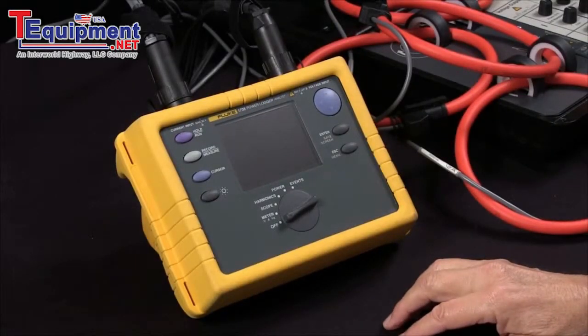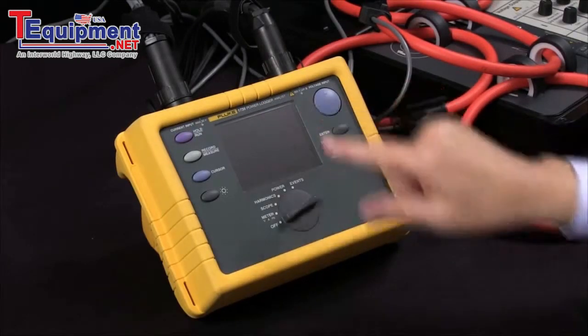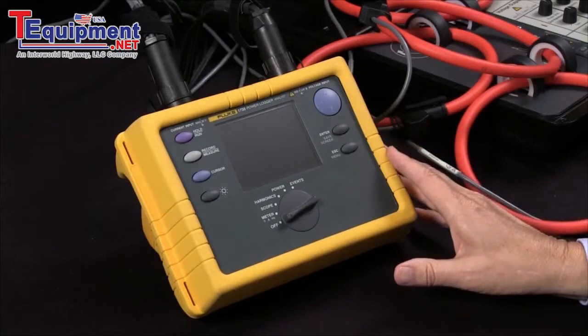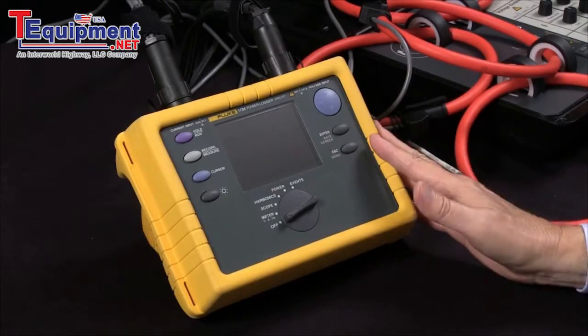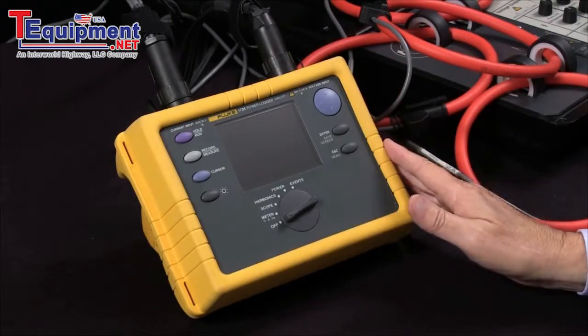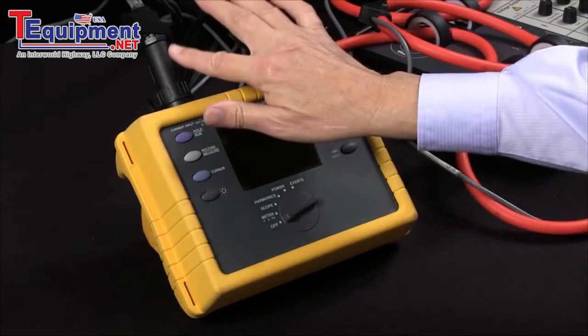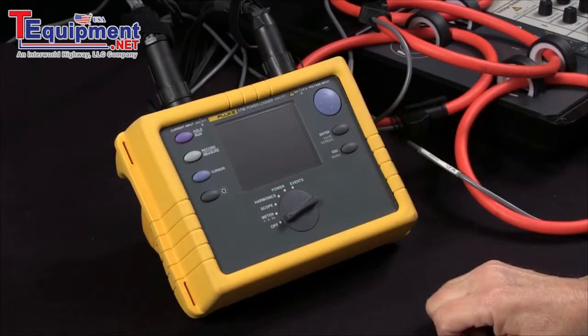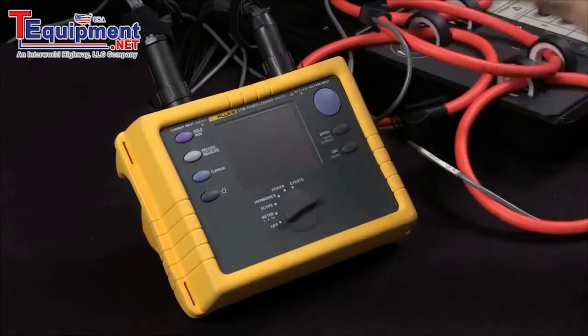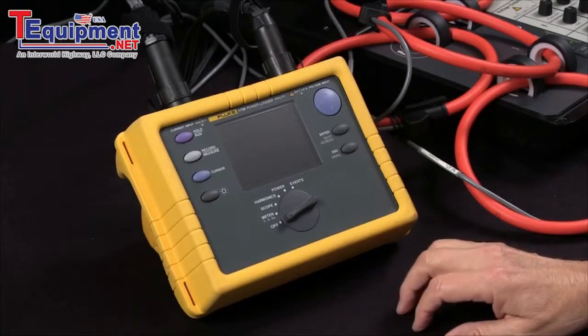Today we're going to be measuring power with the Fluke 1735 power logger. The first thing you should do is make sure that you have the power adapter plugged into the unit, especially if we're going to be measuring for extended periods of time to avoid losing data if your batteries die. So plug in your power adapter, and then before you turn the unit on, make sure you have the voltage and current connectors connected. The unit when you turn it on is going to go out to verify that these flexi clamps are here, and it will run smoother if we allow that to happen.